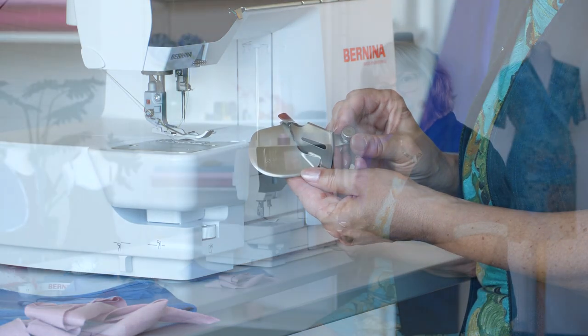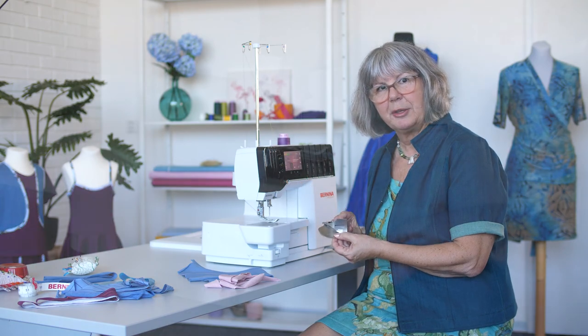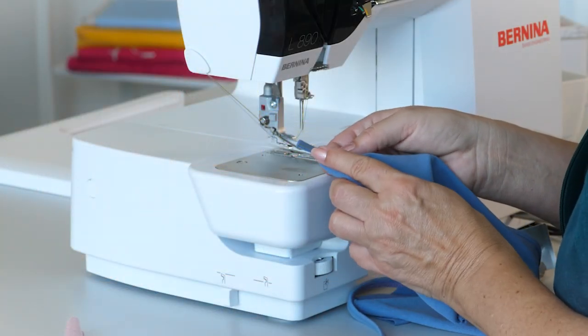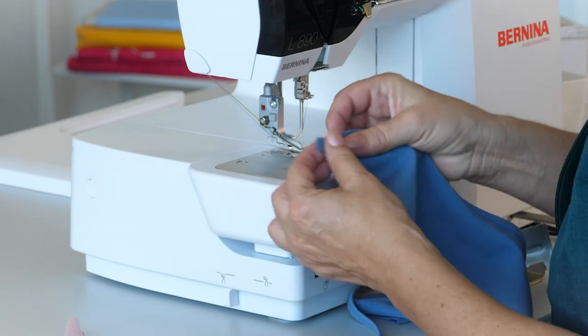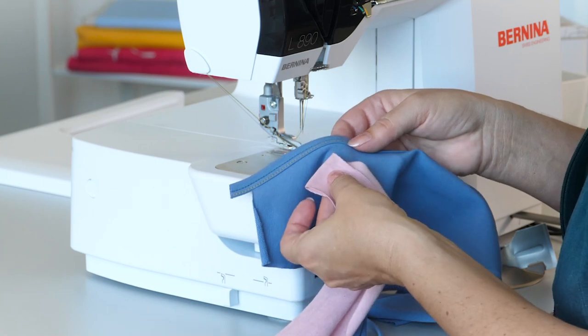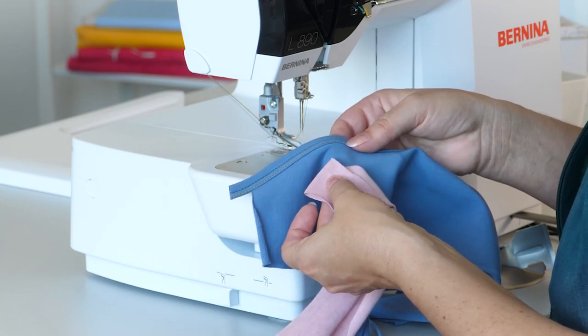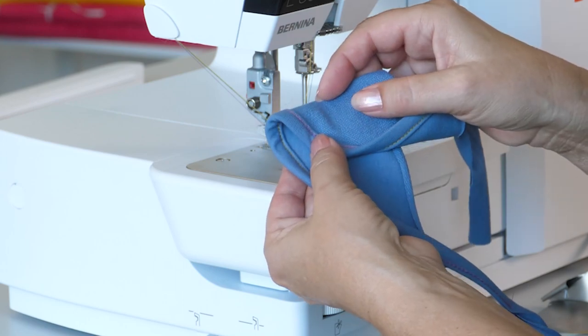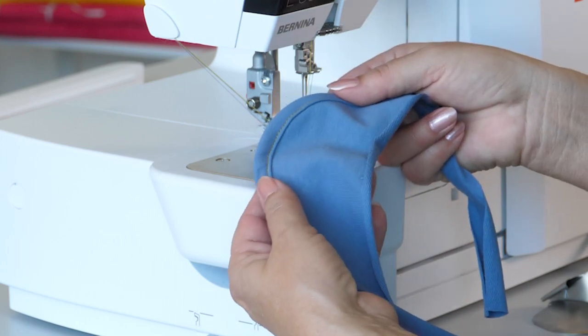This video is about the double fold binder attachment C21 on the Overlock cover stitch combo machine L890. The binder folds the upper and lower tape edge and sews tapes cut 36 mm wide. The finished binding is 10 mm wide.